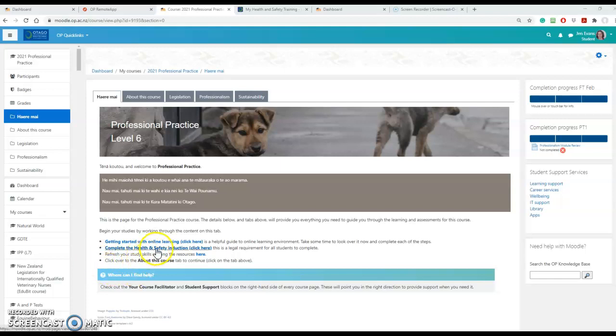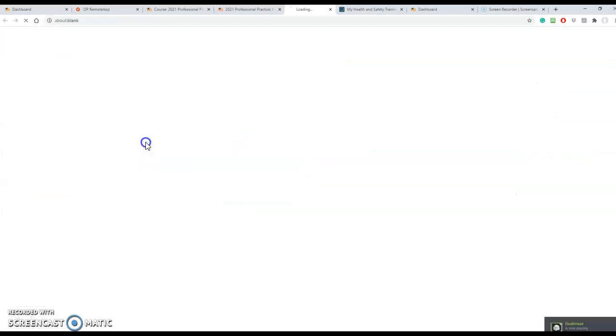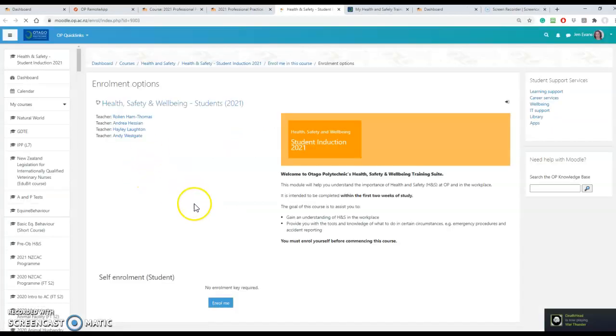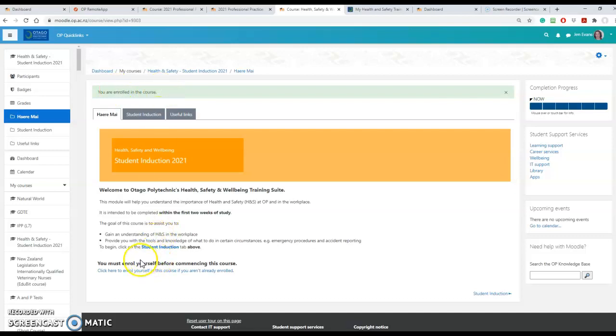We're going to get into the health and safety induction through this link and then into this link. All you need to do to enrol yourself is click 'Enrol Me' and then you are enrolled in the course. Just ignore this bit down here and go straight to the Student Induction tab — either here or here — and get started.